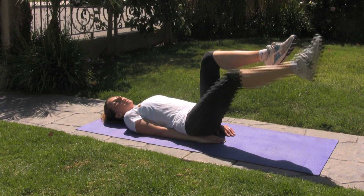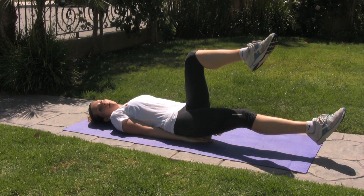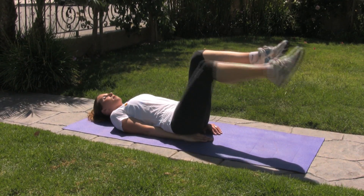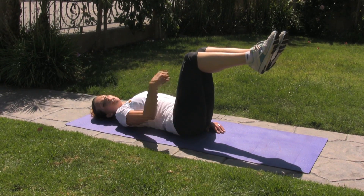We're going to bring one leg at a time down towards the ground. Pause for a moment before you hit the ground and bring it right back up to the starting position, which should be a 90 degree angle.